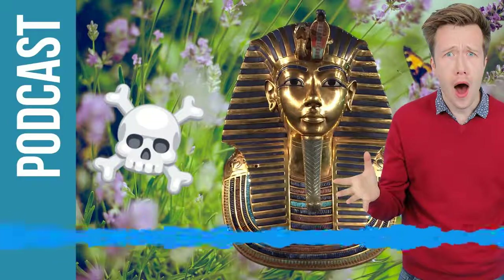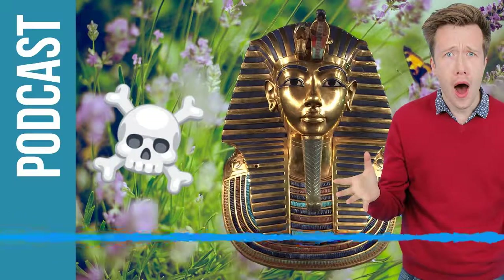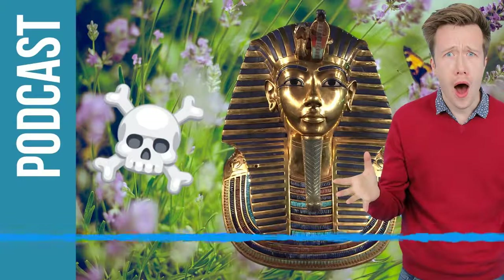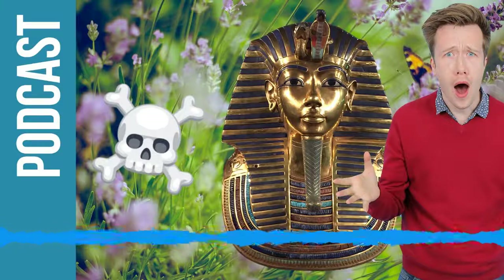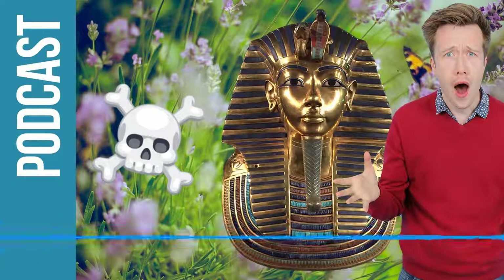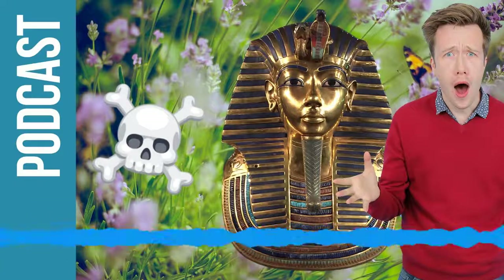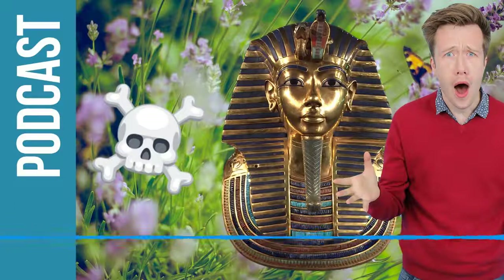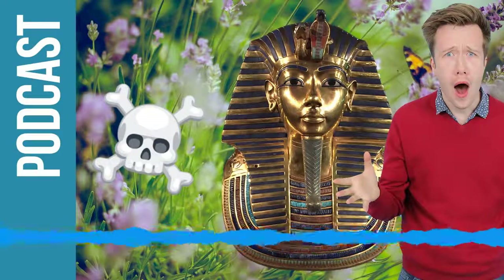It's time for my favourite part of the show. This is where you send over your science questions to me as a review over on the Apple Podcast Store. Then I either find a proper expert in the field to answer it for you or I'll do all the digging myself. This is from Evelyn who asks: what's an itch? Well, an itch is also known as pruritus. It's caused by many different things - maybe a disease, heat, or something on you.